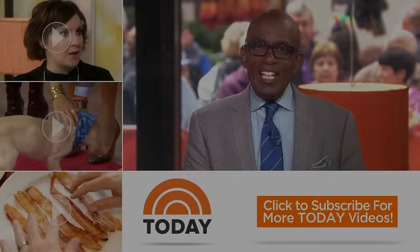Let's hula out of here! Hello, Today fans. Thanks for checking out our YouTube channel. Subscribe by clicking that button down there, and click on any of the videos over here to watch the latest interviews, show highlights, and digital exclusives.